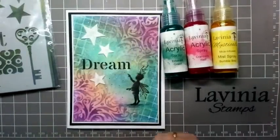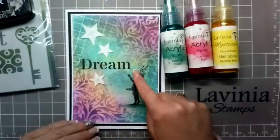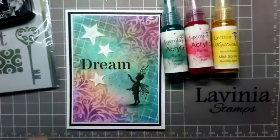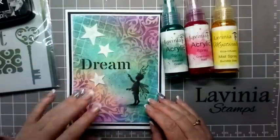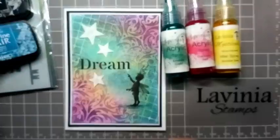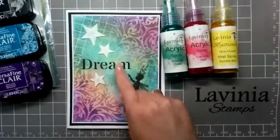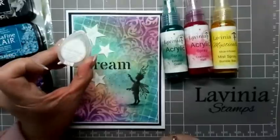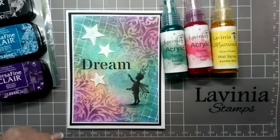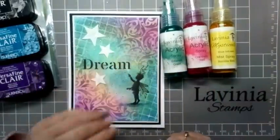For stamping, I'm going to be using VersaFine Clair Nocturne, and that's just for stamping Rory and blending the word 'dream'. For the rest of the blending through the stencils, I'm going to use Warm Breeze and then Monarch. For the stars, I'm going to be using a white ink pad with a white Posca pen just to make the stars a little bit whiter.